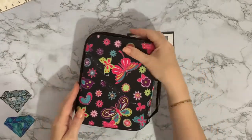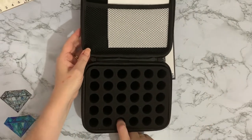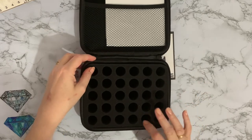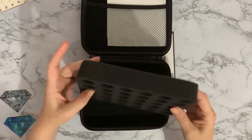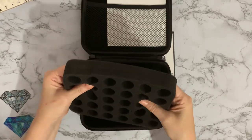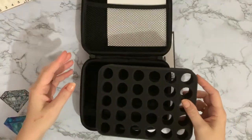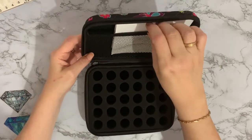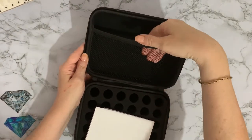There aren't any bottles or anything in it — it is just the empty case. So it's got 30 little holes in this sort of foam rubber interior. It's quite soft actually, not as thick as some of the ones you get in the diamond painting cases. We'll see whether our diamond painting bottles fit in there. It comes with a little netted pocket at the top.